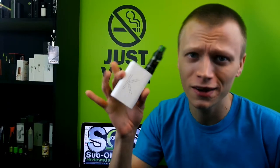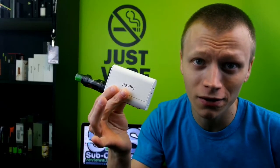But anyways, let's dive down close and get to the nitty and the gritty of this KBOX 200 watt, and we'll come back to face-time vaping on it and I'll tell you guys the pros and the cons.